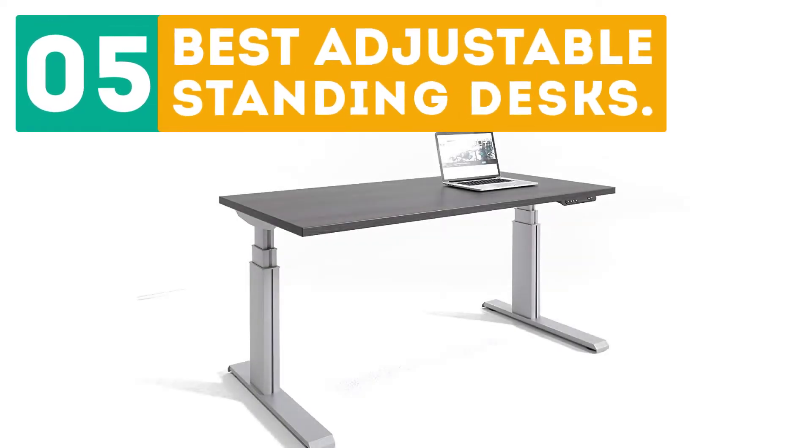Gabor presents the top 5 best adjustable standing desks. Let's get started with the list.